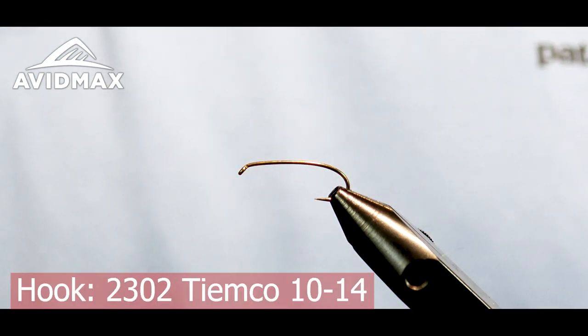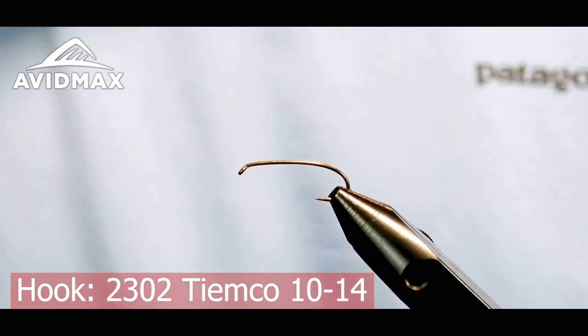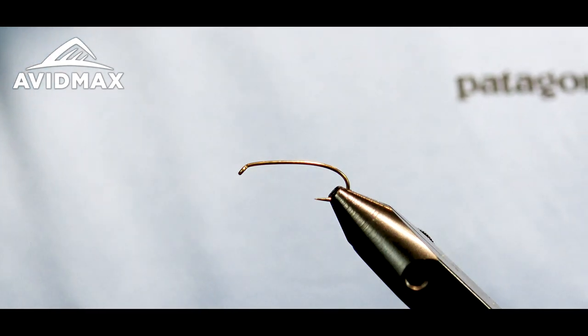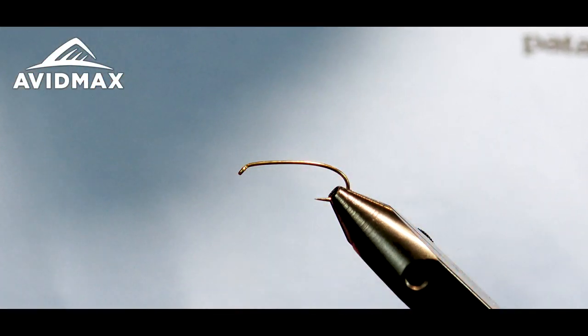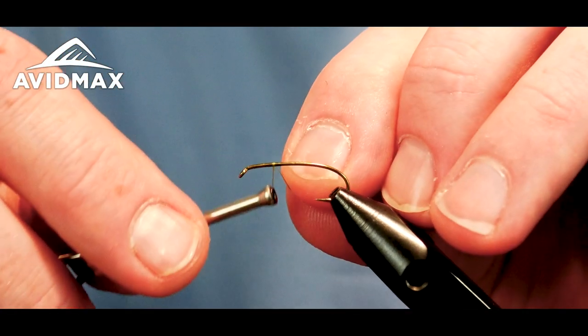To start this out I have my hook in the vise. This is the TMC 2302 hook — it's a great terrestrial hook, it's a 2x long shank with a slight humped bend in it to kind of create that body profile that you're looking for.